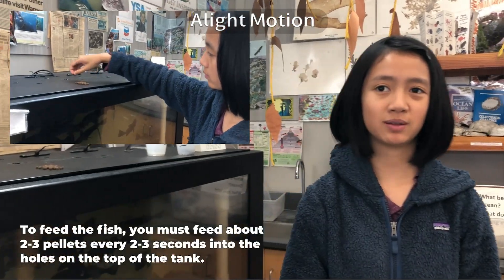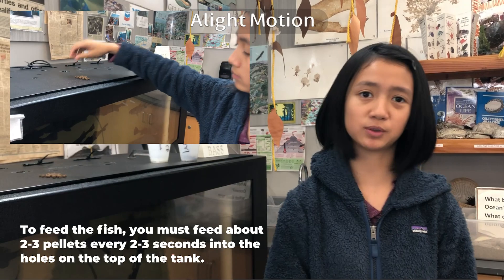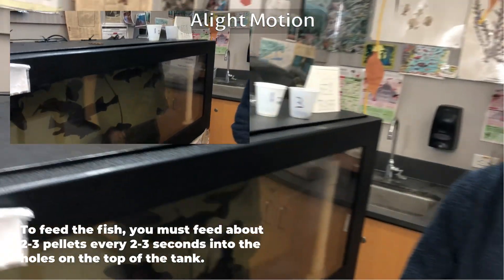To feed the fish, you must feed about 2 to 3 pellets every 2 to 3 seconds into the holes on the top of the tank. The amount of food that we feed is about this much.